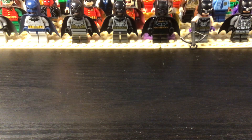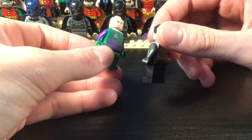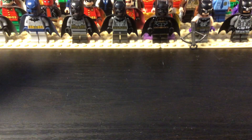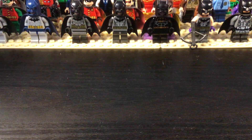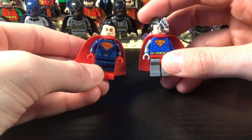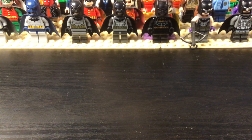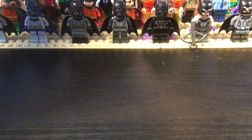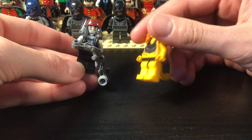Now we're getting into the Superman villains — I don't have much. We have Lex Luthor and Zod. Then some evil Supermans: Injustice Superman and Cyborg Superman. And then there's Lobo and Cheetah.